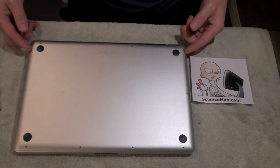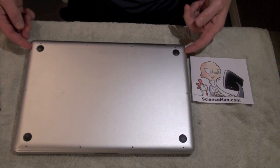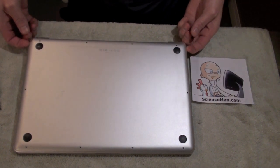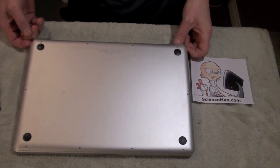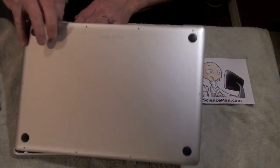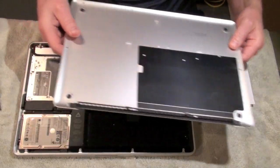Now we're ready to take off the bottom case. All you need to do is get your fingernails underneath the bottom of the case near the vent, and then just lift it up gently. There are a couple of clips holding it, so you'll have to apply a little bit of pressure once you get this. You'll feel the clips pop, just like that. Then you can take that lower case and just set it aside.